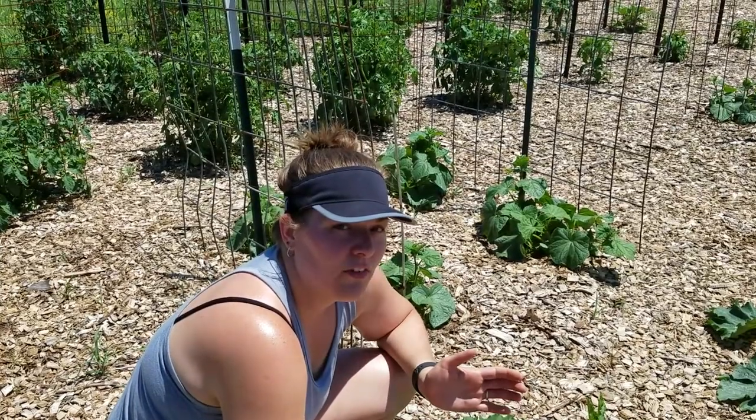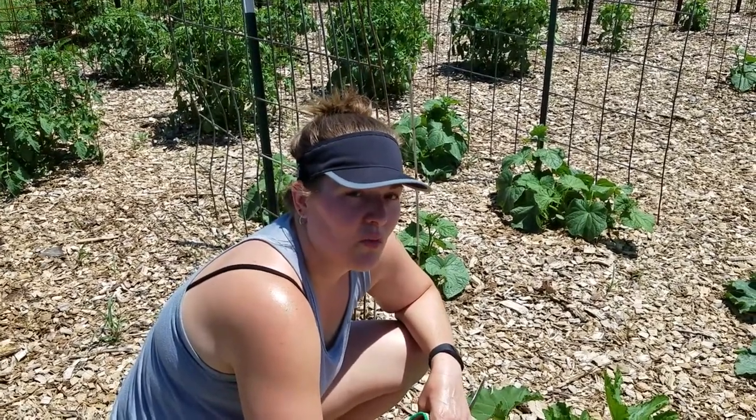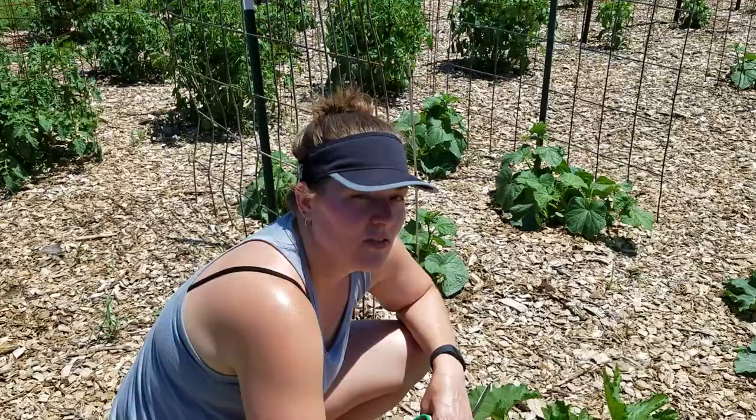I figured I'd do a quick video to let other people know this is how we control the squash bugs that have prolifically attacked our zucchini for the last couple of years. Hopefully it's been helpful for you. Thank you. Bye.